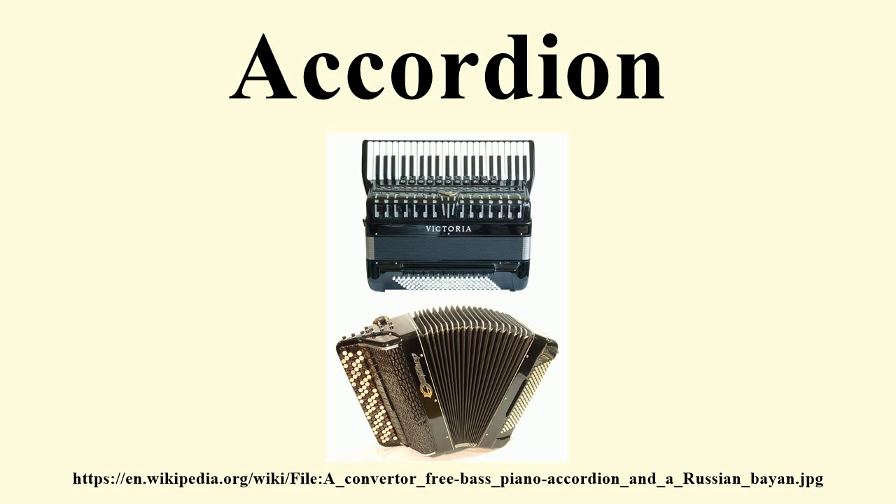The accordion is one of several European inventions of the early 19th century that used free reeds driven by a bellows. An instrument called accordion was first patented in 1829 by Cyril Damian, of Armenian origin, in Vienna. Damian's instrument bore little resemblance to modern instruments — it only had a left-hand button board, with the right hand simply operating the bellows. One key feature for which Damian sought the patent was the sounding of an entire chord by depressing one key. His instrument also could sound two different chords with the same key, one for each bellows direction.